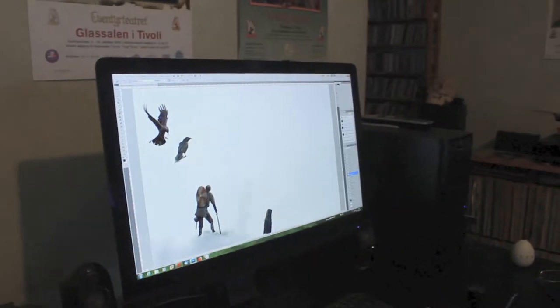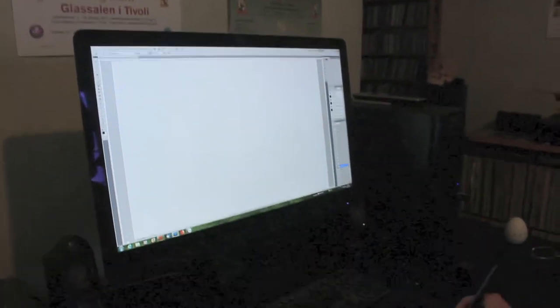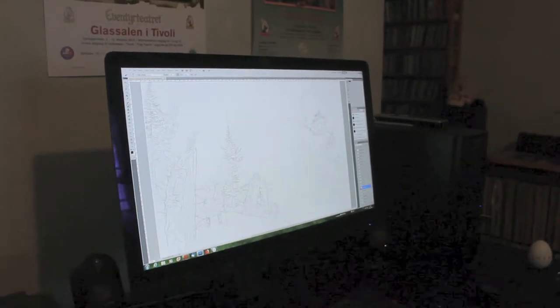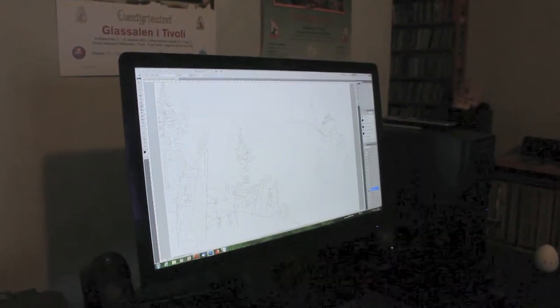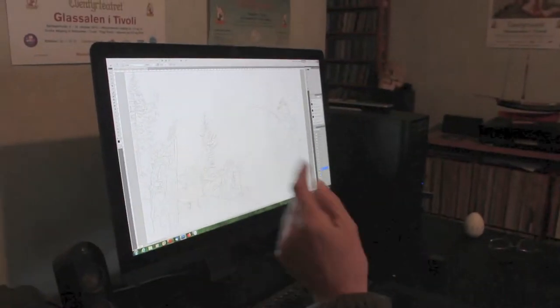You draw it in layers. Yeah, I do. That is actually an advantage over painting with oil because if I make a mistake, it's very easy to correct — you just take it out. On an oil painting, it can spoil the picture.